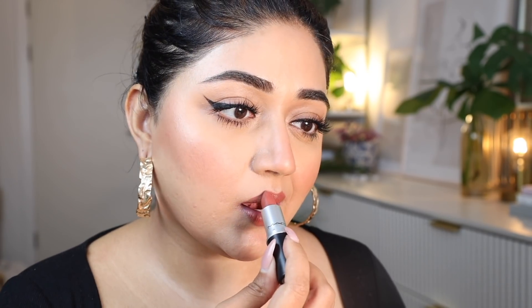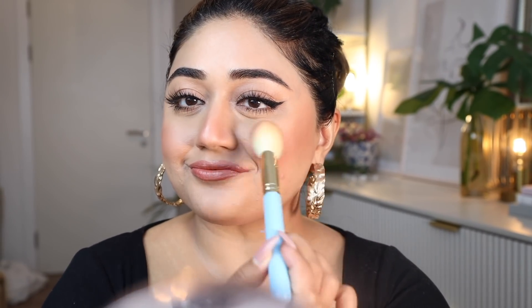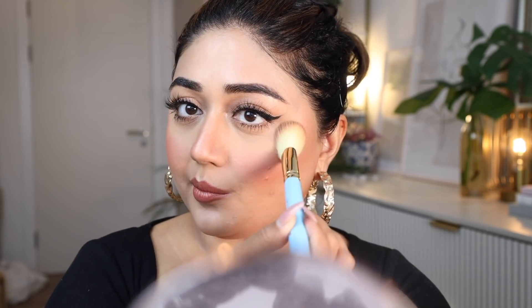For the lips, I wanted to keep it quite nude, so I've used the shade Top by MAC, and this is absolutely the perfect warm nude for me. It's not too flesh-toned so it doesn't wash me out — it's just that light brown perfect nude that works really nicely with this look. In the end, I felt like I needed a little more color on the cheeks, so I decided to go with a peachy coral blush, just a little bit to brighten up the complexion, because the brown tones I felt were just making me look a bit tired.